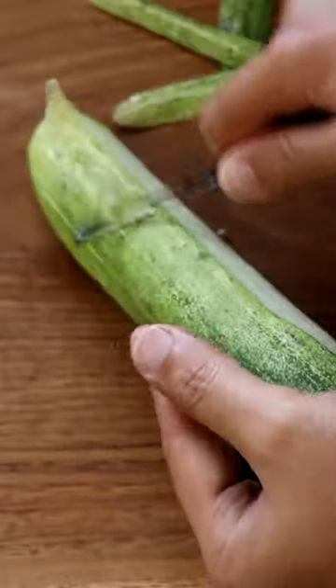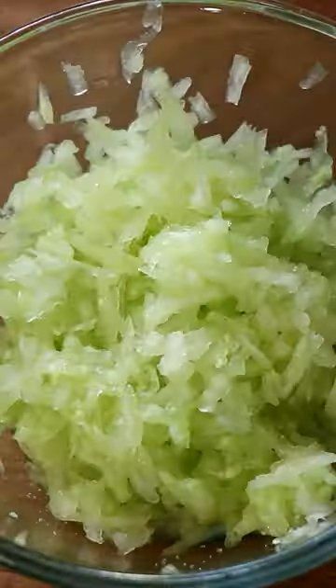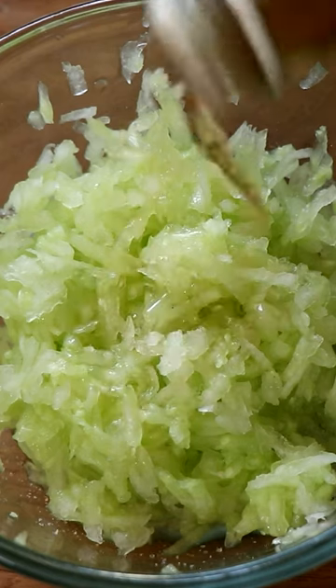Tzatziki. Peel the cucumber, then grate the cucumber. Season it with some salt and white wine vinegar. Take a bowl and put a clean cloth in that. Put the cucumber into that cloth and squeeze out all the water from it.